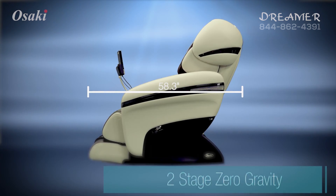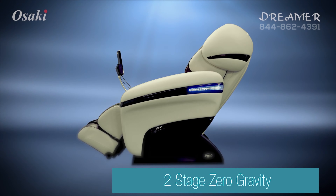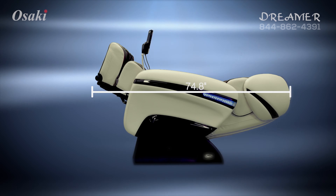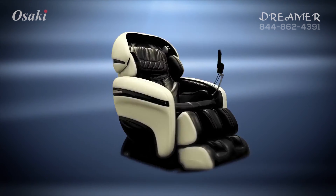The zero gravity position minimizes the pressure along the back and spine region. When reclined fully, your legs are higher than your heart, thus resulting in a stimulation of the blood flow.